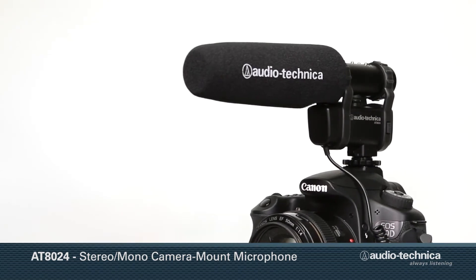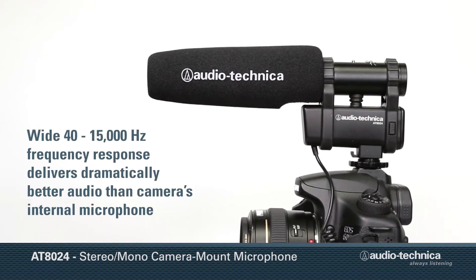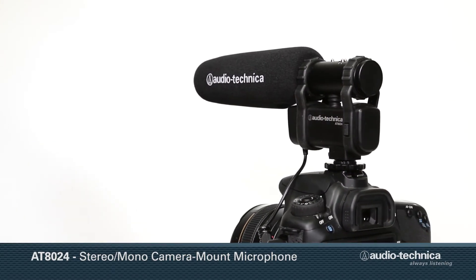In either mode, the AT8024, with its 40 to 15,000 Hz frequency response, delivers audio that is dramatically better than that supplied by the camera's internal microphone.